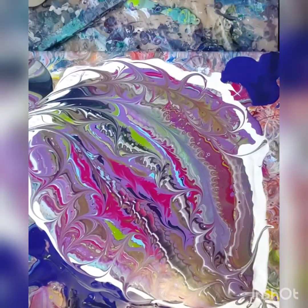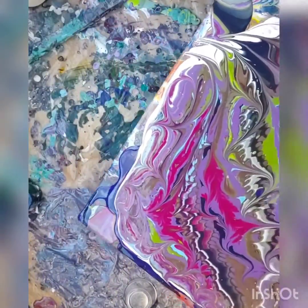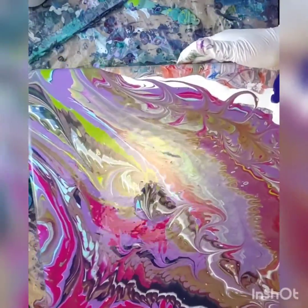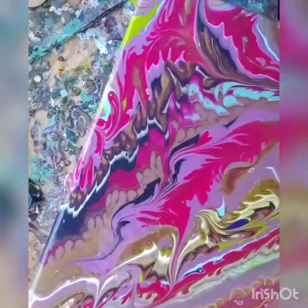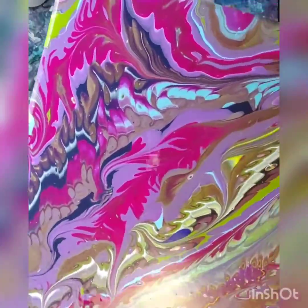I'm sorry I missed this one section on the right. I wish I wrecked that one little spot. That's okay. As you can see, I really have too much paint on there. But I didn't use silicone this time, and you can see some of the cells coming from just the Floetrol and the Deco Arts Gold.